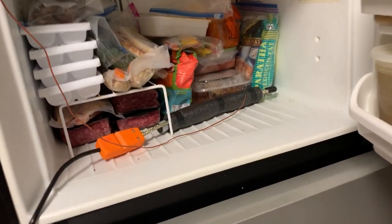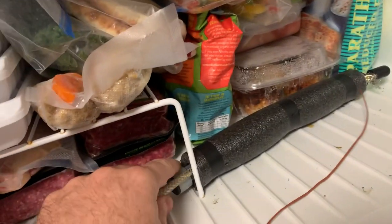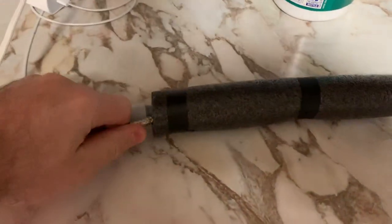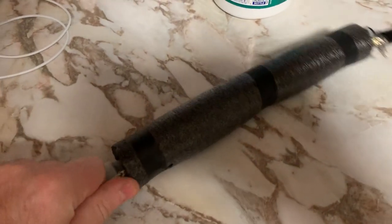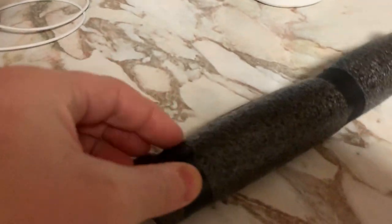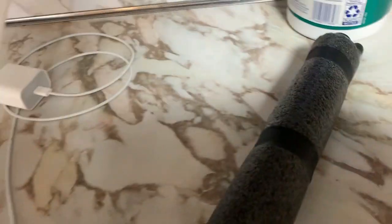And here is our test subject. Take out the test subject here. This is getting there — it's been in for 10 hours. Mine is nice and warm. And open the pipe.